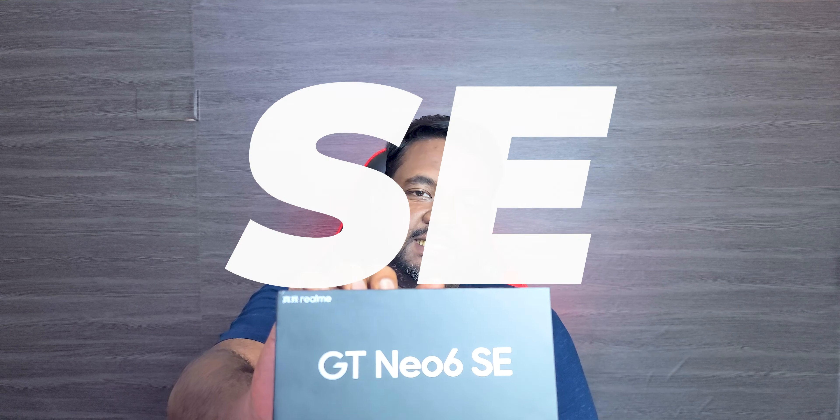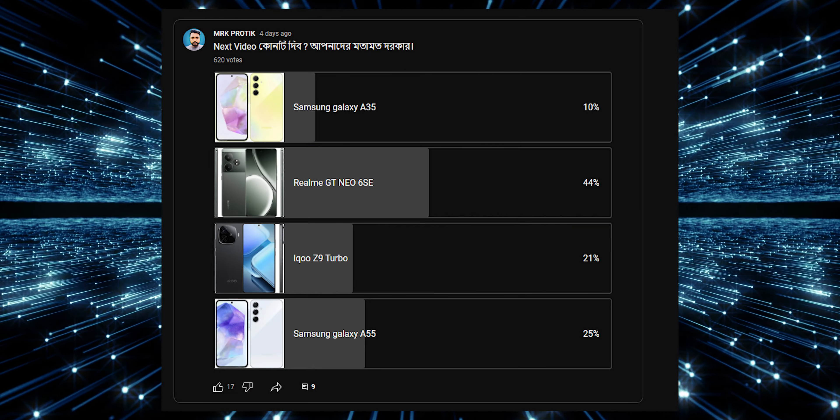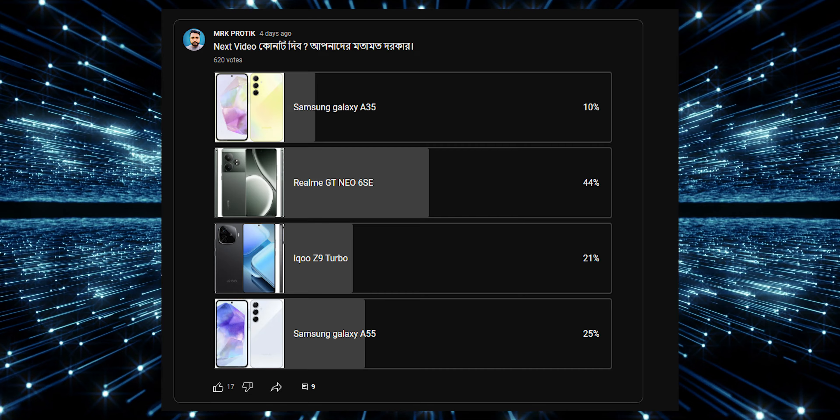Realme GT Neo 6 SE — we had a question about this one. We had a poll and a question about the Realme GT Neo 6 SE and about this video.